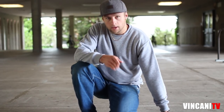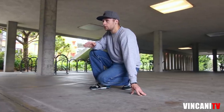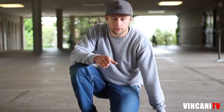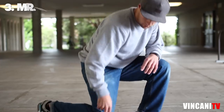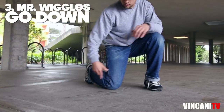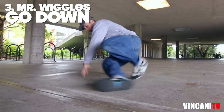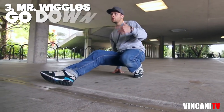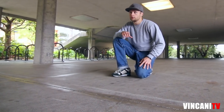So kick out, twist — and one really important thing you need to learn right now is the go down that came from Mr. Wiggles. I'll show you like this: you start with the knee — whip, boom. Other side — whip, boom. Once you get this, we're gonna try the whole combo slowly.